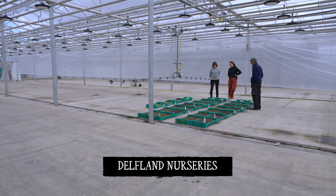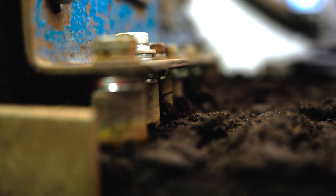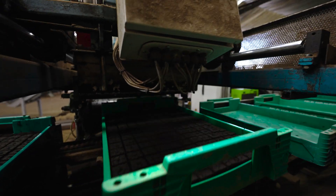In the first two trials, germination wasn't very good. The peat-free mixes would stick to the blocking machine. Also, the dibblers that put the holes where the seed would fall were getting bunged up. That meant the seed just didn't sit in the blocks very well.